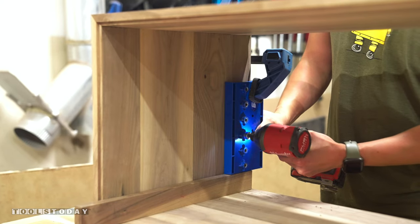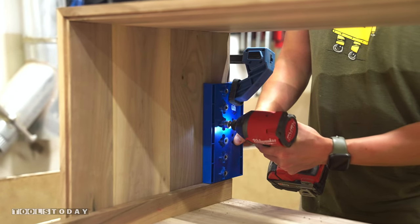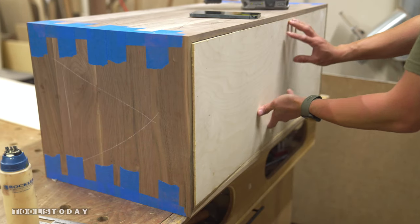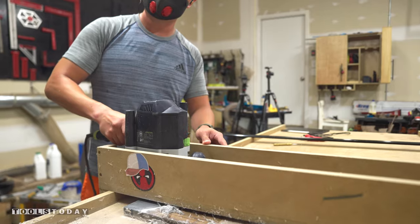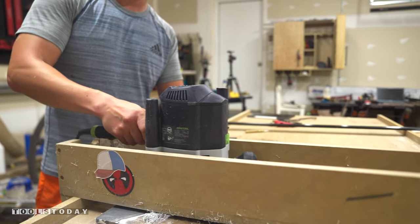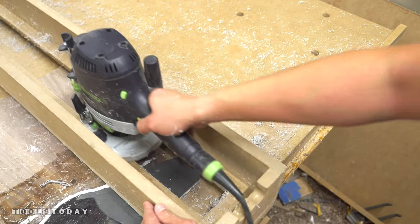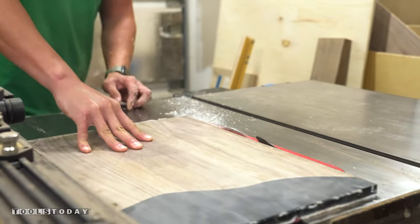While waiting for the epoxy to cure, I added some holes to the inside of the case for shelf pins. I ended up not using a shelf but it's nice to have that option for later, and it's a lot easier to get these holes drilled before putting in the back panel. Just as before, I used the Amana RC2261 slab flattening bit in my router to clean up the door panels before cutting them to the perfect size at the table saw.